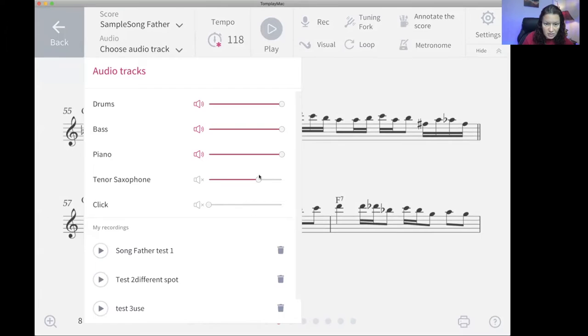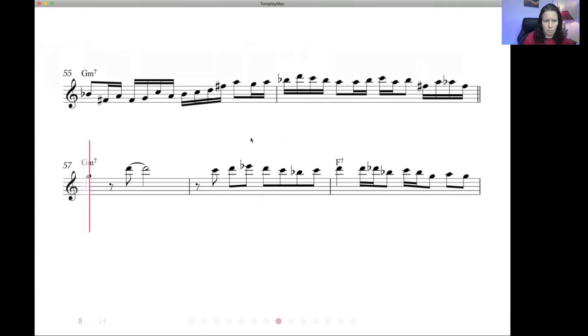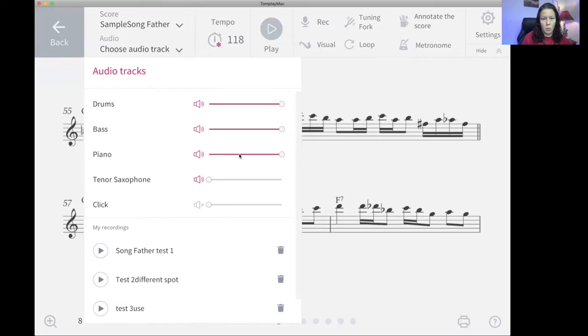In terms of audio, if I wanted to hear what the saxophone part sounded like, I can move the slider all the way over and listen from right here. It sounds pretty close to being a tenor sax — passable for the most part. You can set it so you don't personally want it in there. If you want less piano, more bass, less drums — whatever — you could set that in here.